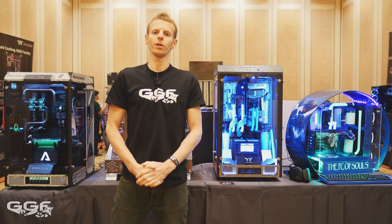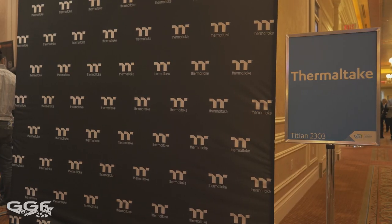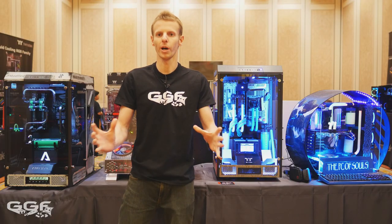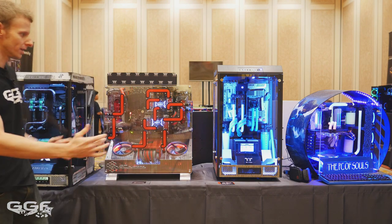Hi guys, welcome back to another GGF video. I'm coming to you straight from the Thermaltake CES 2017 booth. As I said in the previous videos, I was going to cover the main mods on display at the booth. This is right at the entrance — as soon as people walk through, they come and see these four rigs.